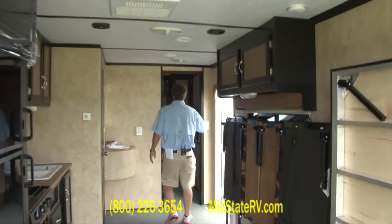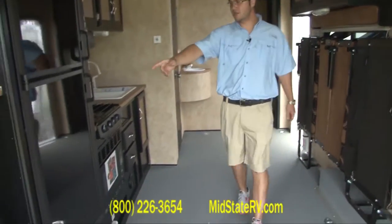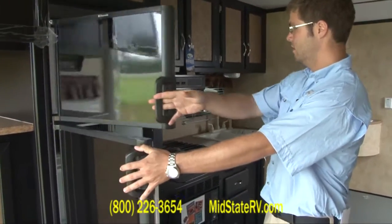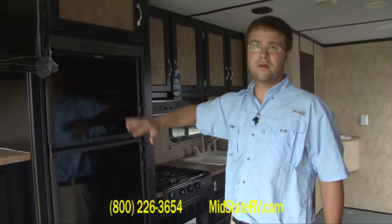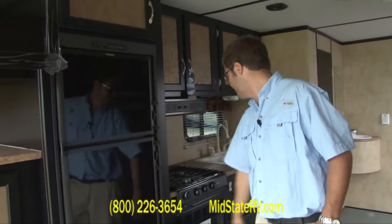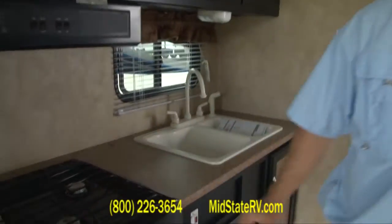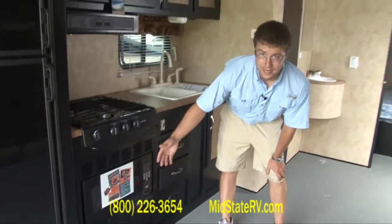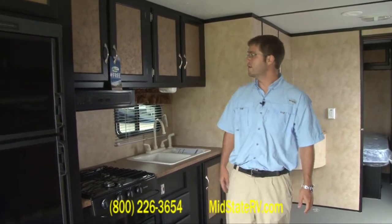You've got speakers in the living area, back here in the kitchen — four back here and two in the bedroom. You've got a six cubic foot refrigerator and freezer. It's gas or electric, so if you're going somewhere, you can have it run off your LP tanks so your food doesn't go bad. You've got a three burner stove top here. And down here you've got a convection microwave, which means you can heat stuff up, brown stuff, cook biscuits — anything you can do in an oven.